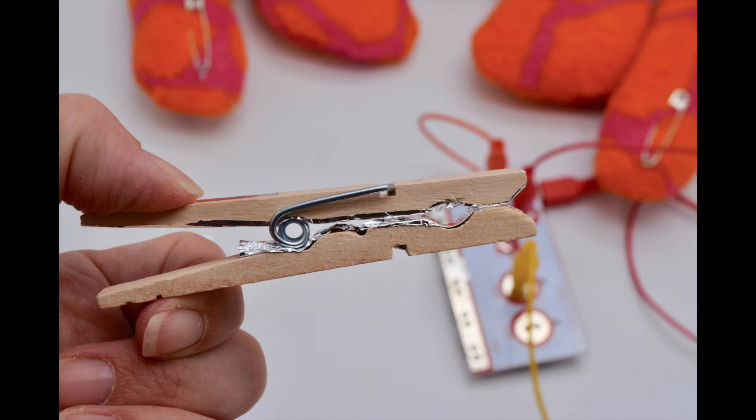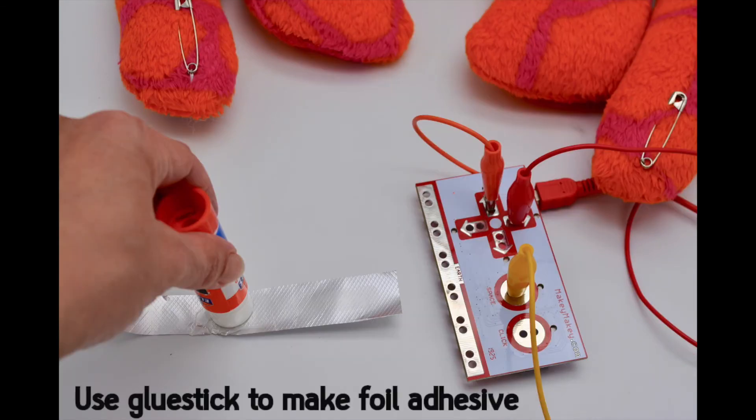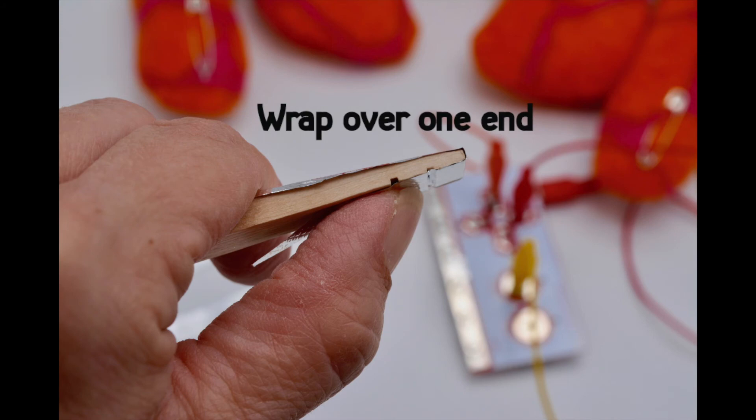To do this it's pretty easy. All you need is a little bit of tin foil, a glue stick, and a clothespin. Take the clothespin apart by wiggling off the metal piece, then take a glue stick and put glue on the foil so that you've kind of made your own adhesive tape. Smooth that onto the inside of the clothespin legs. Do it on both sides, but on one of the legs you need to wrap the foil over and around the end so that you can alligator clip to that clothespin spot.